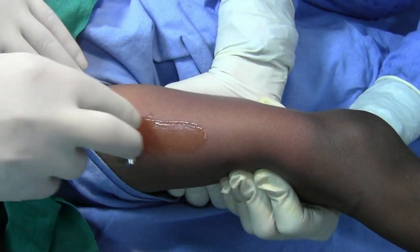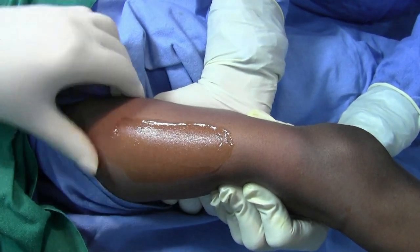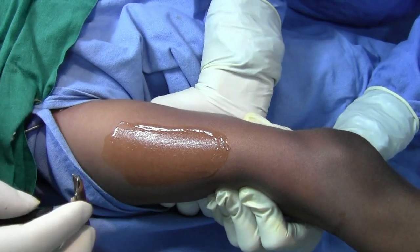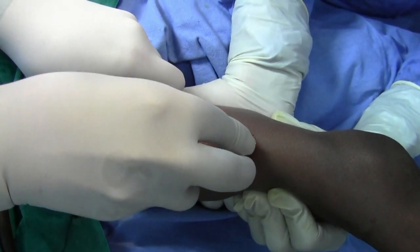Now lubricate this area with the help of any lubricant — you can use gyalocan jelly or paraffin gauze. The assistant holds the skin; it's very taut. Now, to remove the graft, just put the drag dermatome on and stabilize the skin a little bit.